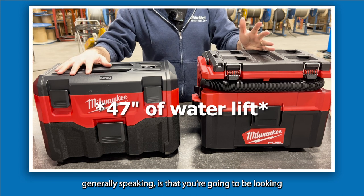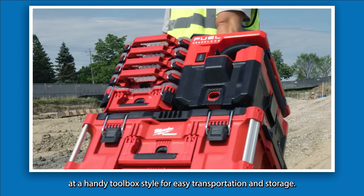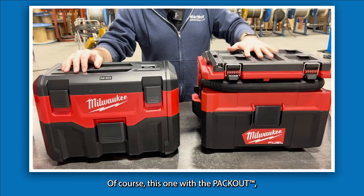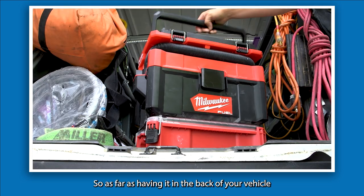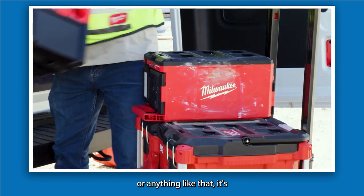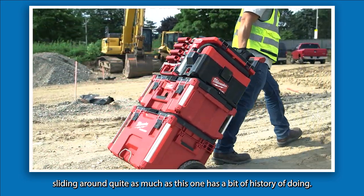The nice thing with both units generally speaking is that you're going to be looking at a handy toolbox style for easy transportation and storage. With the Packout, you do get the benefit that it clicks in with the rest of your system, so in the back of your vehicle it's not likely going to be sliding around as much as the Gen 2 unit has a bit of history of doing.